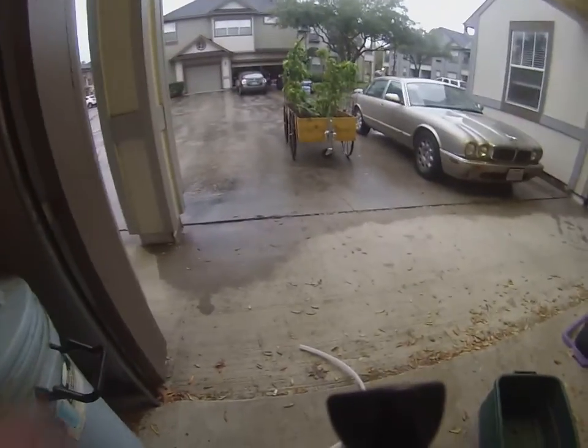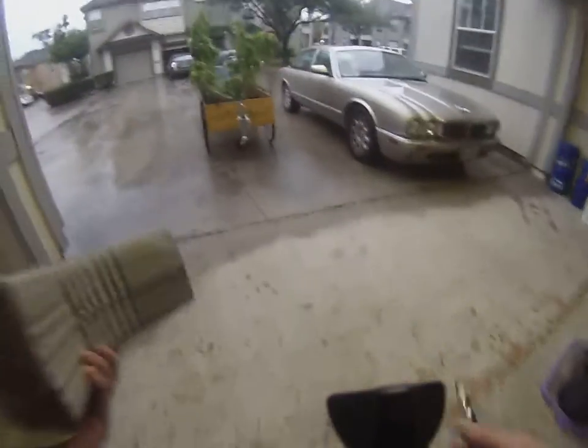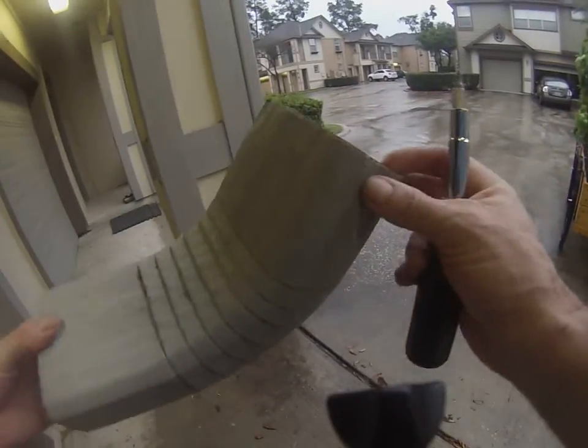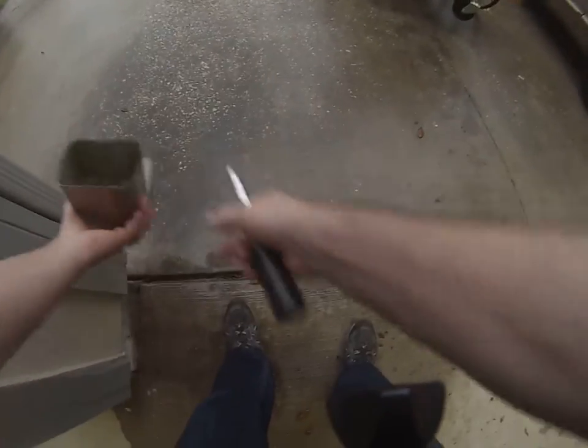Good morning, this is Rob from Kingwood, Texas. My video today, as part of our apartment gardening series, is how to collect rainwater when you live in an apartment. Step one is to look and see if anybody's watching. Step two is to pull this elbow off of the drain spout — I'll put it back on later.